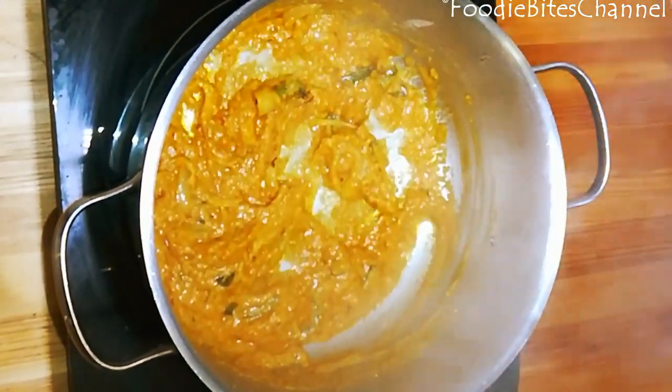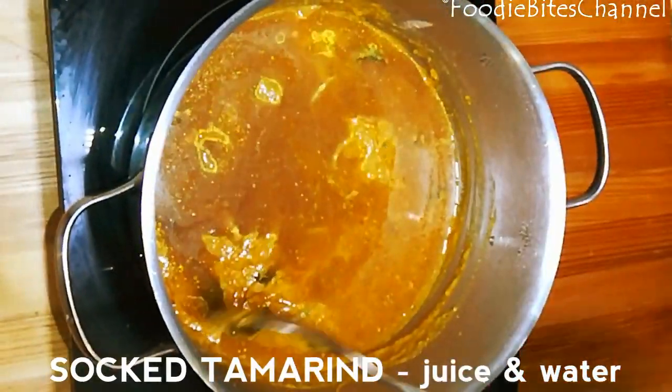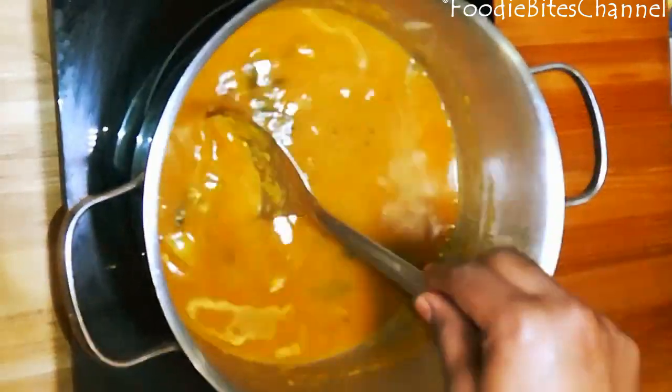Now add the soaked tamarind juice. You can also add water as needed.